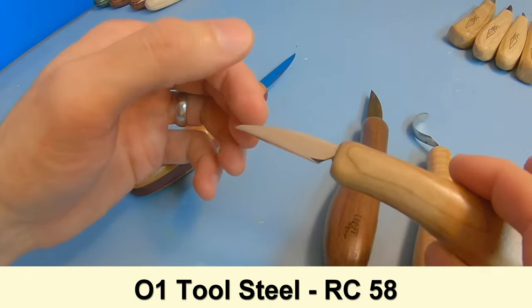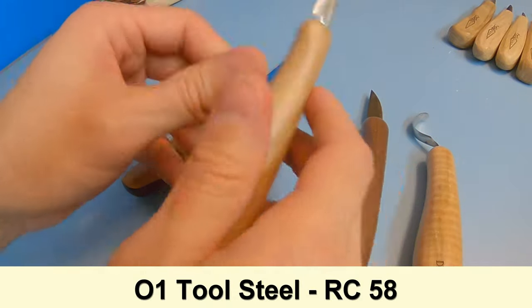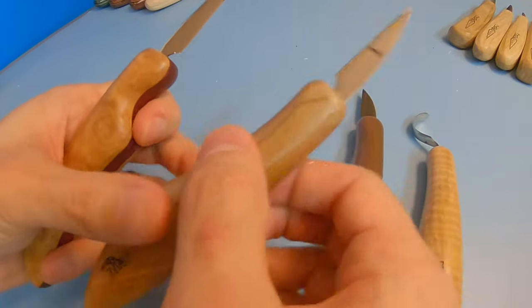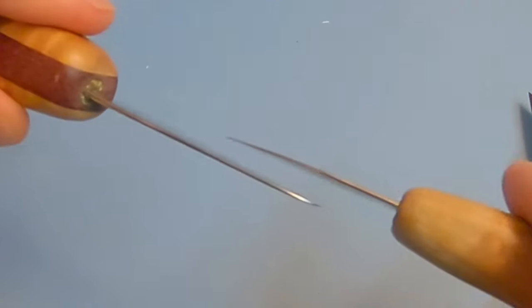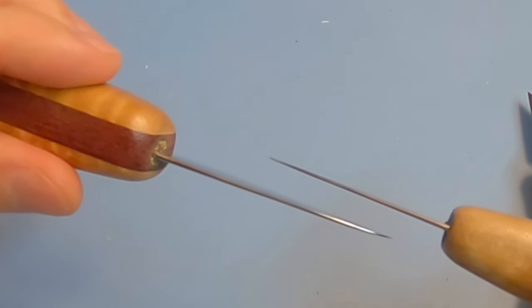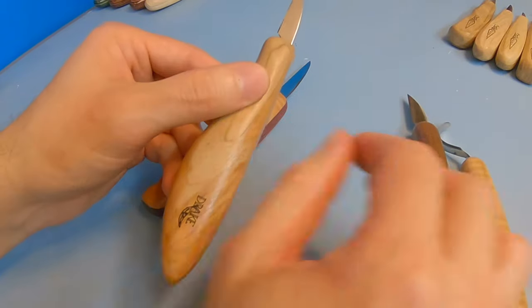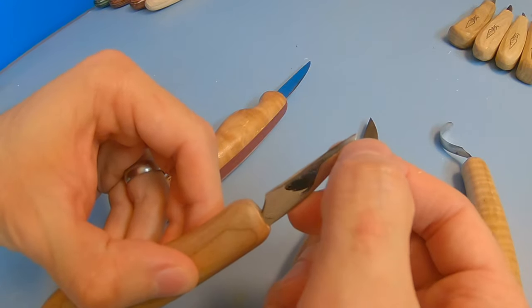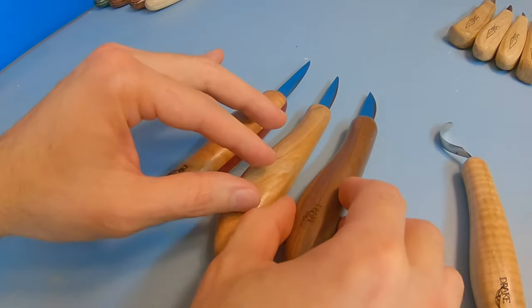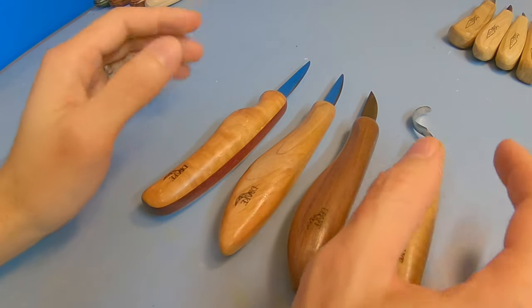They all have O1 tool steel at a Rockwell hardness of 58. They do have really thin blades, especially the detail knives — the tips can be a little bit too thin. The Gill Special, which is more of a roughing knife, is a little bit thicker, so if you want a thicker blade I'd go with that one. I've accidentally bent the tip on both of my detail knives just from regular use, so you have to be careful with them when using harder woods.